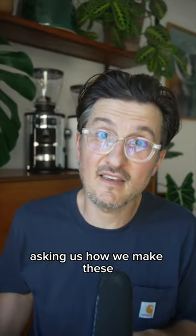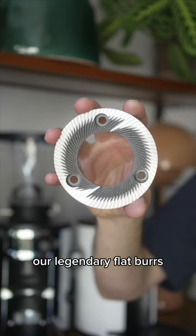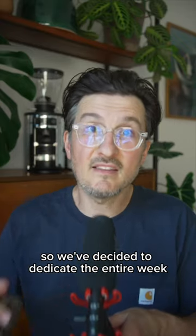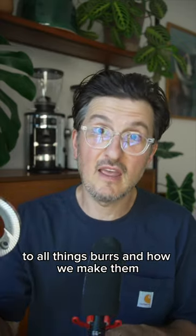So many of you have reached out asking us how we make these — our legendary flat burrs that go inside all of our grinders. So we've decided to dedicate the entire week to all things burrs and how we make them.